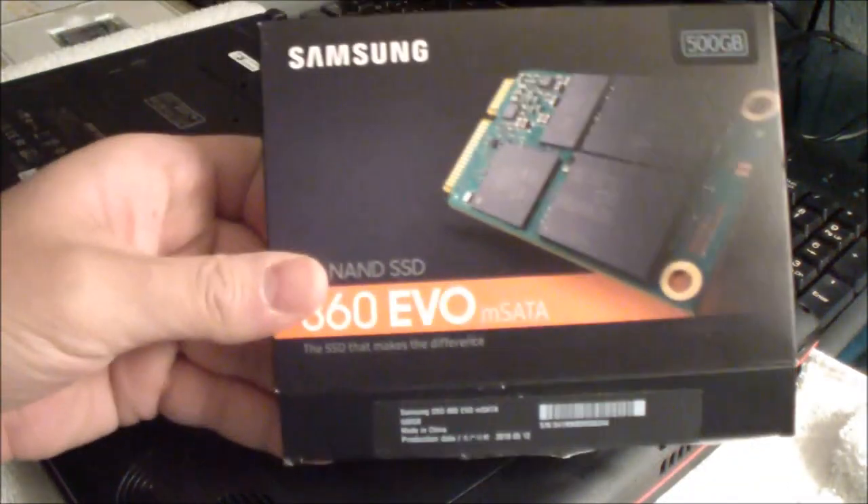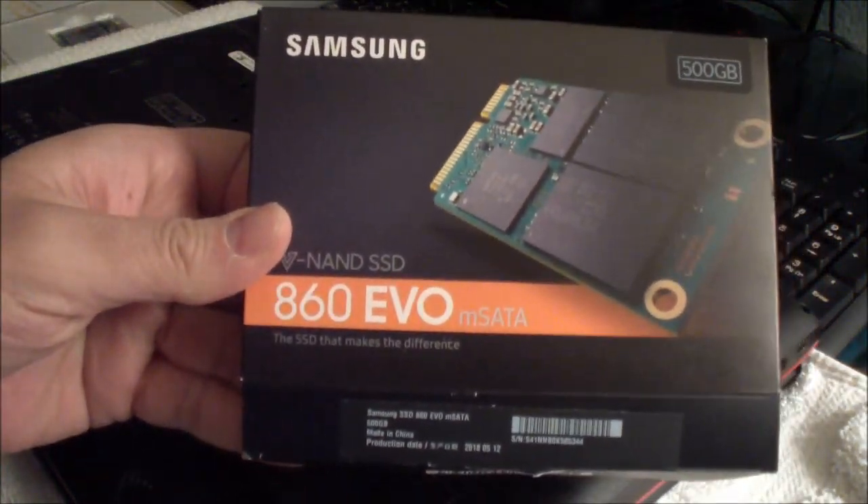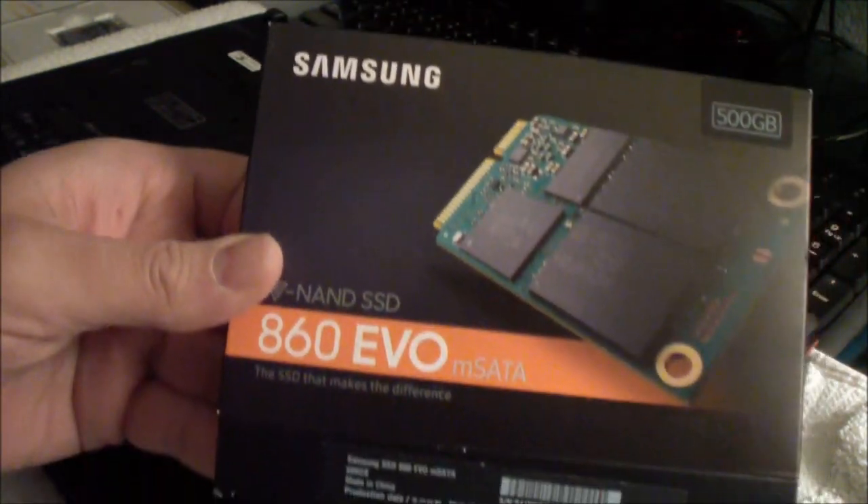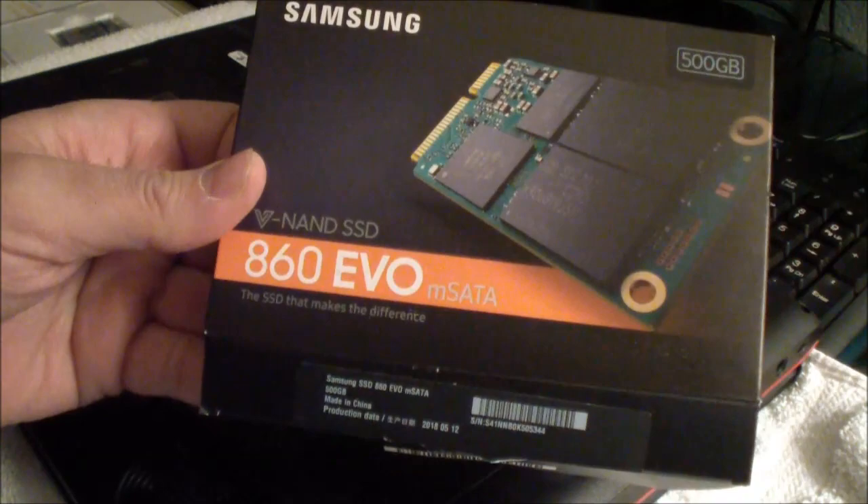Today I'm going to show you how to add a mSATA SSD drive in your MSI GE70 laptop. This is the mSATA SSD that I'll be adding into this computer — it's a Samsung 860 Evo.